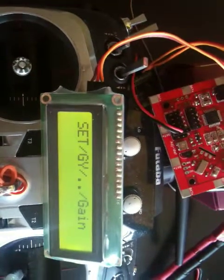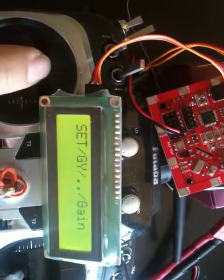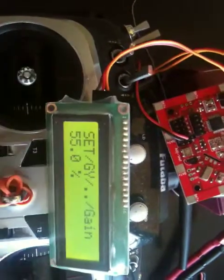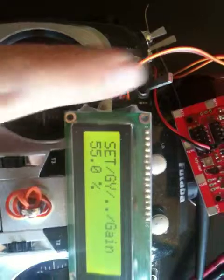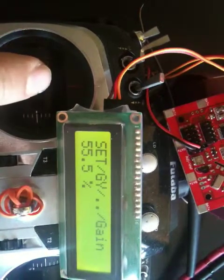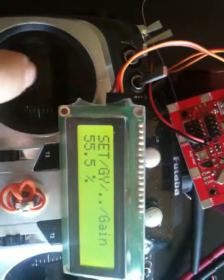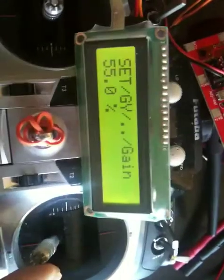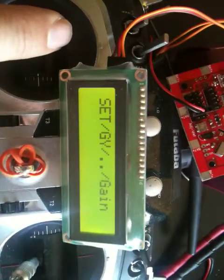Once in the roll gyro menu, you can select gain or direction. Selecting gain allows you to adjust the value — pitch up increases the value and pitch down decreases it. For example: 55.5, 56, 56.5, or back down to 55. When done, press roll right to confirm, then roll left to go back.